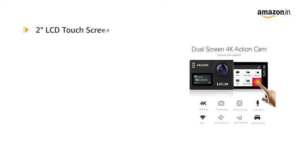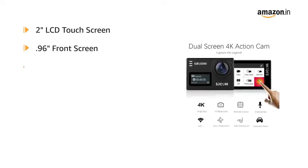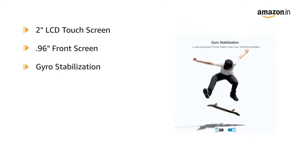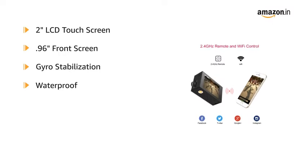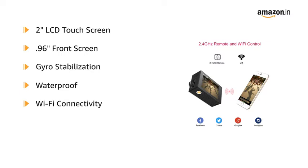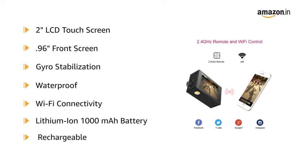It features a dual 2-inch LCD touchscreen and a 0.96-inch front screen, and has gyro stabilization for up and down motion and slow motion recording. This waterproof camera can be connected to an iPad working above the water via Wi-Fi. It comes with a lithium-ion 1000mAh rechargeable battery.